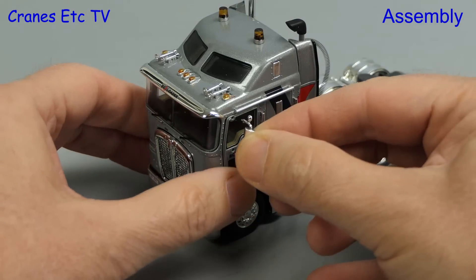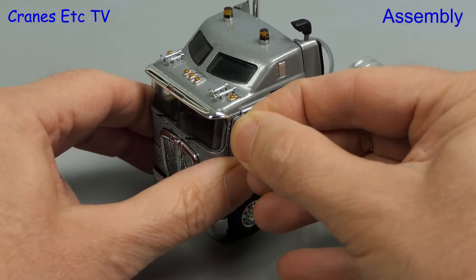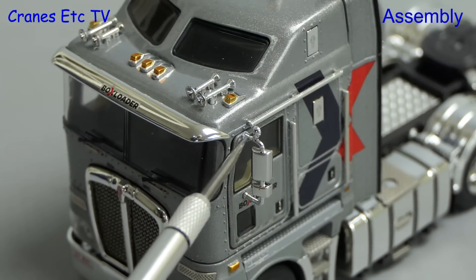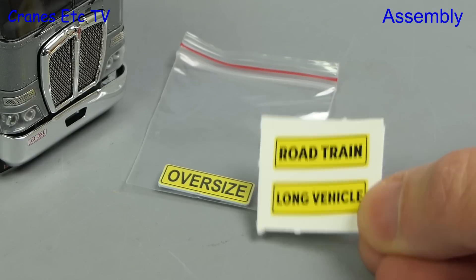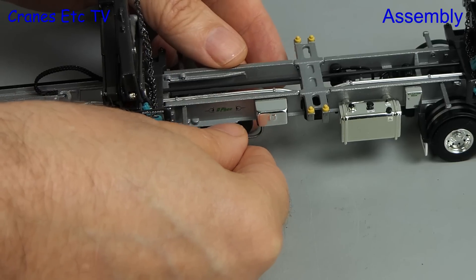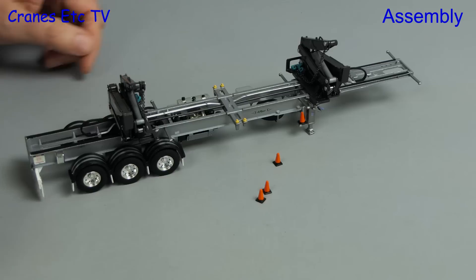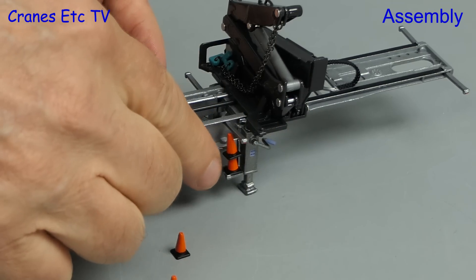We start with the Kenworth and there are a couple of mirrors to add, one on each side. They fit into holes but are quite loose, so you might need to pack the holes with something like plastic putty. Also included is an oversized sign, but we will leave the sign off. If you've got a runaway spare wheel there is a space on the trailer to tie it down and you can just put it in the rack underneath. Also included are some dunce hats which you can fit to be carried on the trailer.